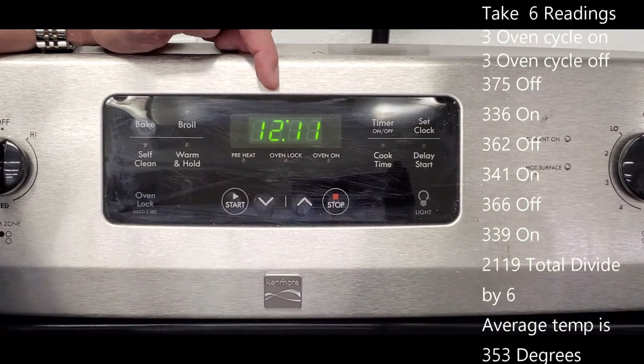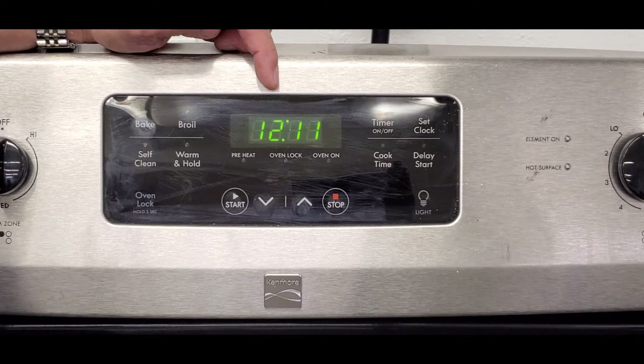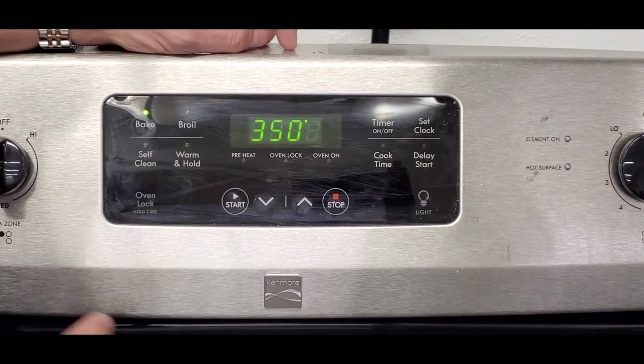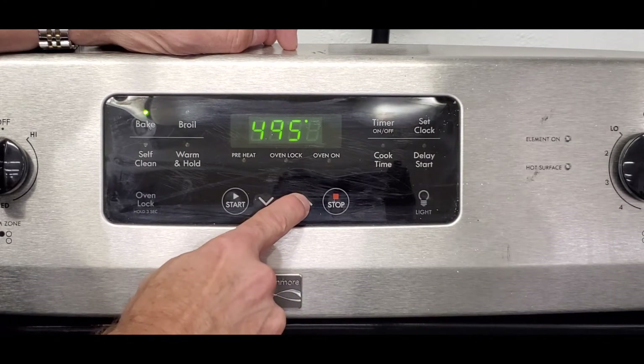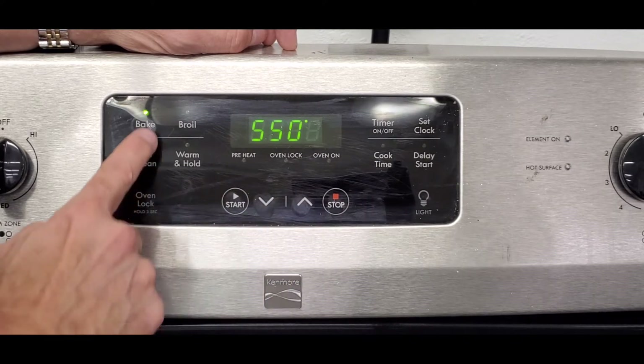Once you have the average, you can see how close you are to the target temperature. Let's say you find out the oven is 15 degrees hotter than it should be — you set 350 and the average comes out to 365. There's a setting in the control board that lets you adjust up to 35 degrees higher or lower. To access it, press bake, go to 550 degrees on the control — this works for most Frigidaire and Whirlpool products — and then press and hold bake again.